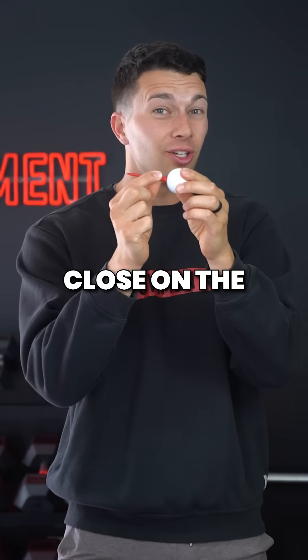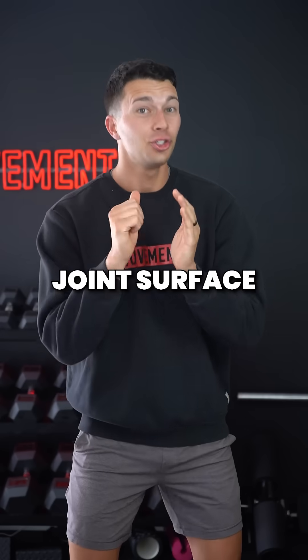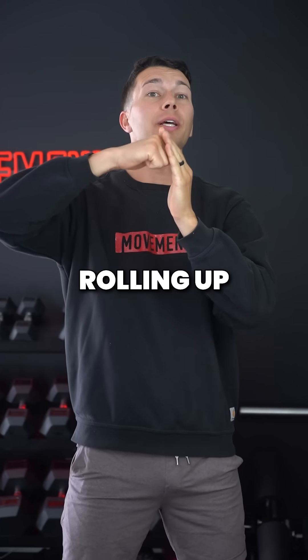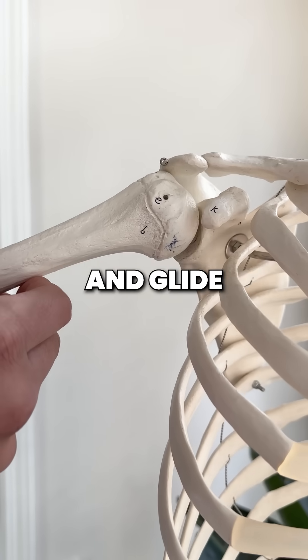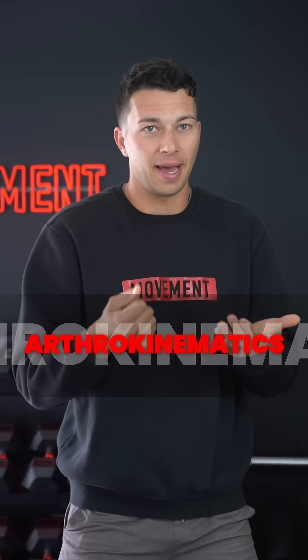But if we zoom in really close on the joint surface, that's not exactly what's happening. At the joint surface, there's actually a process of the humeral head rolling up and then gliding down to stay centered — roll and glide. We call this joint surface interaction arthrokinematics.